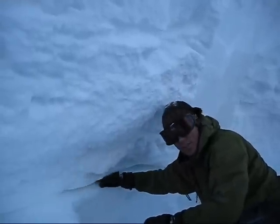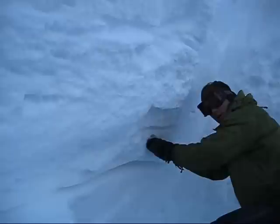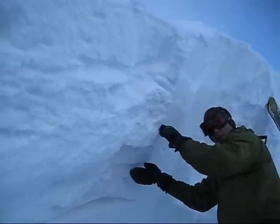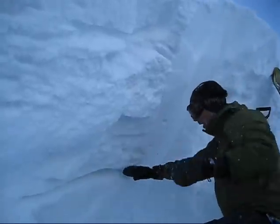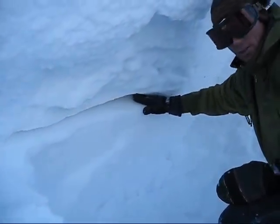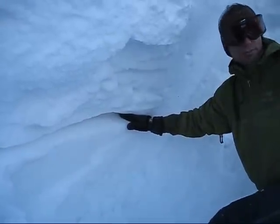That layer stayed there this whole season. Remember we talked about if we put a lot of snow on it — we've got two inches of water from the earlier storm and then this last storm three inches of water — five inches of water total we loaded on top of that. That was enough to overload this slope and get it in condition where when the cornice hit the slope, the whole thing fractured.